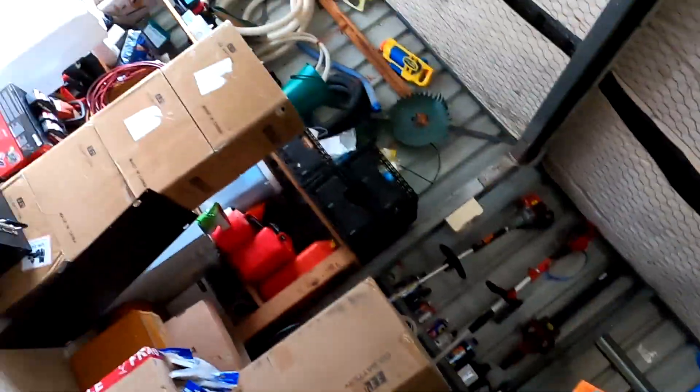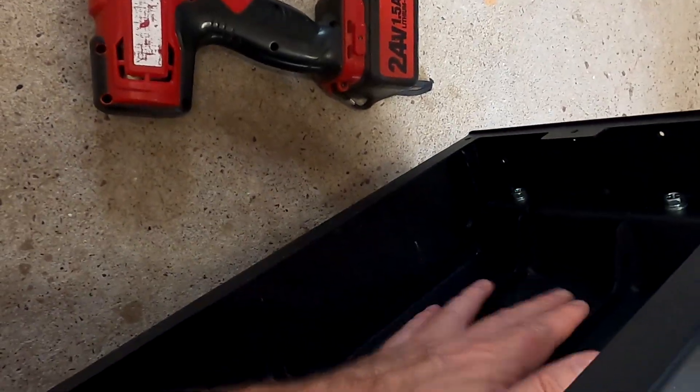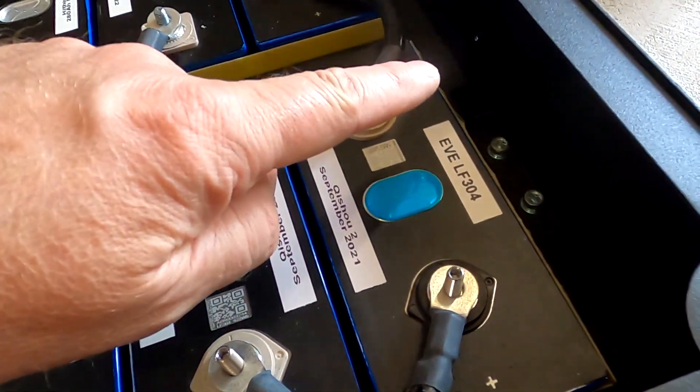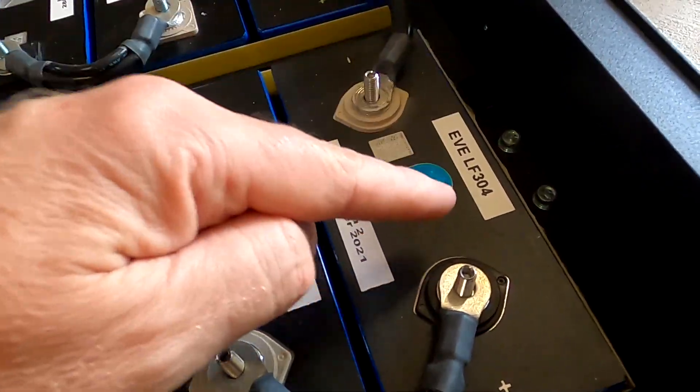One of my viewers made me recently aware that there's a bit of a design problem with the Zeplos 280 kit - the do-it-yourself box. While the batteries at the front have the full compression plate, a flat steel pushing against them, we don't have this at the end. At the end we have only an upper beam, a lower beam and one in the middle. So the support for these batteries is only at the top, at the bottom and in the middle.